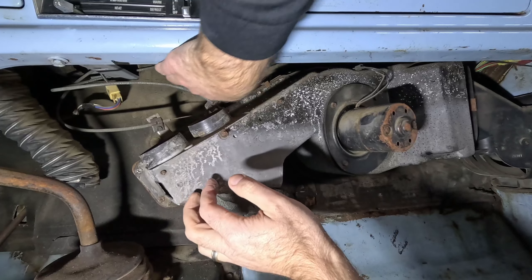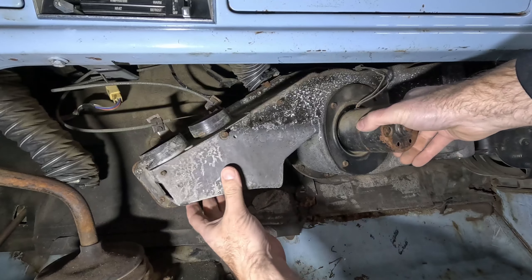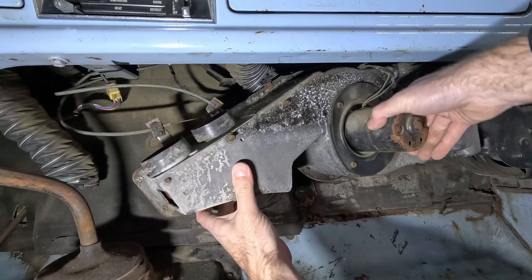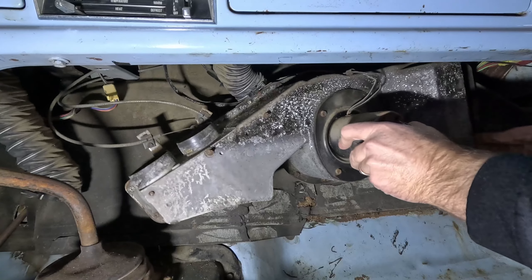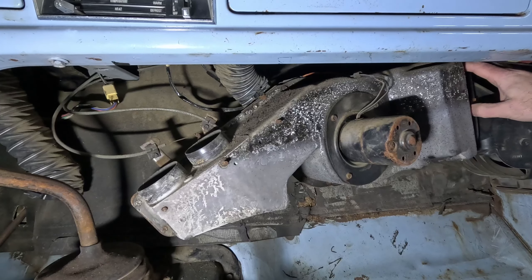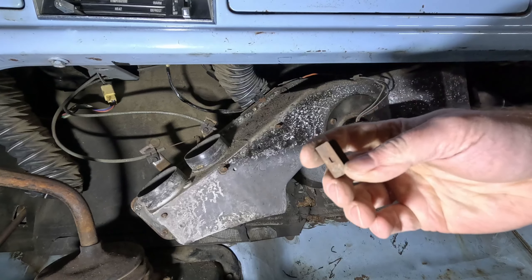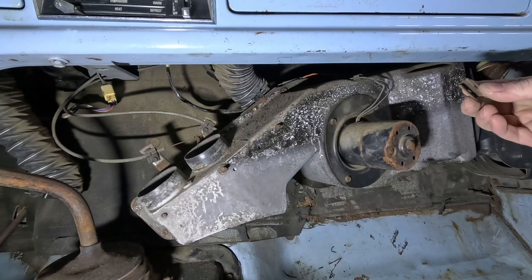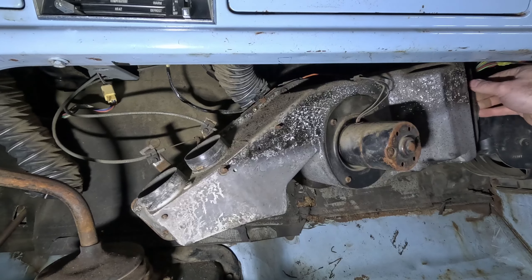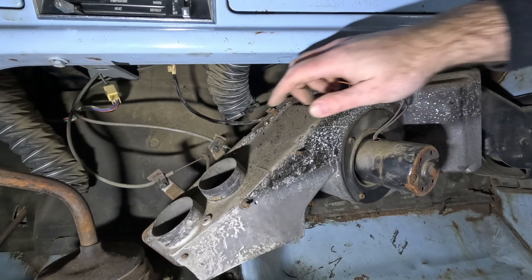They just come right off. We're going to go after these two cables here in a second. First we can pull this guy forward a little bit more, and you'll notice that this accordion-style piece on the end by the fresh air vent has these little metal clips that hold onto the rubber boot. If you pull those off it makes this boot easier to take off.